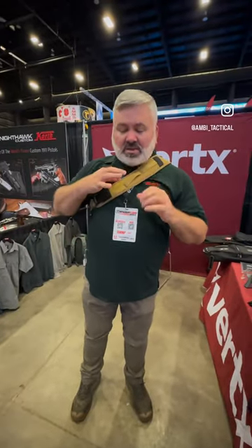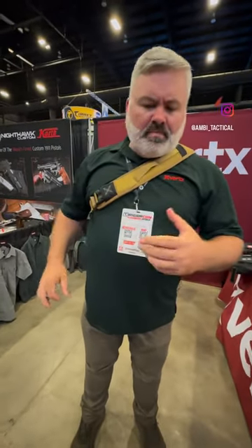The pack I've got here is the Commuter. Absolutely my favorite Vertex product that we make — even though all of them are awesome, this is my favorite one.